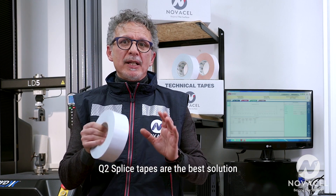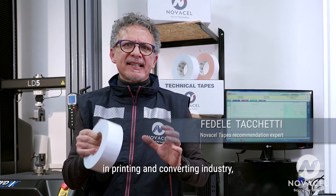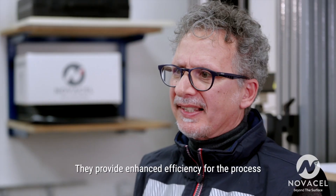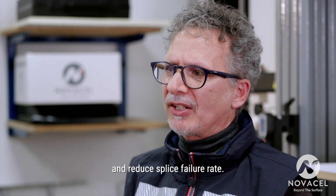Q2 splice tapes are the best solution for automatic splicing processes in the printing and converting industry for both paper and plastic films. They provide enhanced efficiency for the process and reduce splice failure rate.